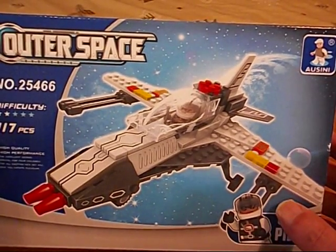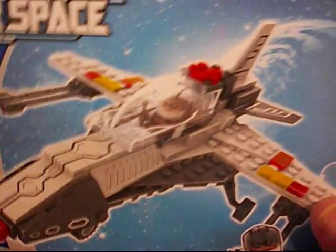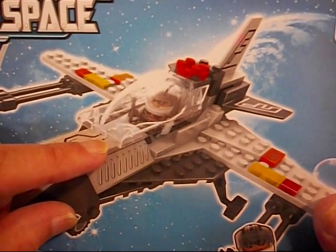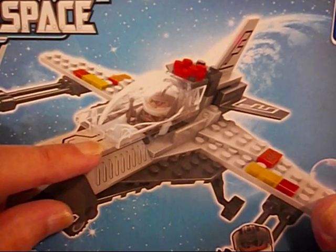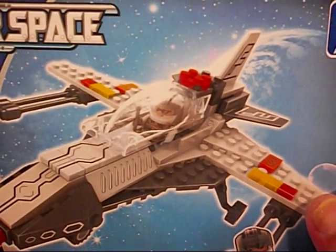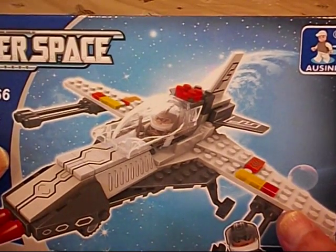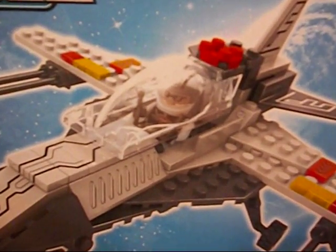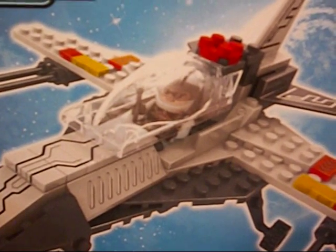Now what is that in the middle there? Is that that piece - the bane of my existence from the Red X-Wing? They couldn't have made the same mistake twice. Could they? They did.